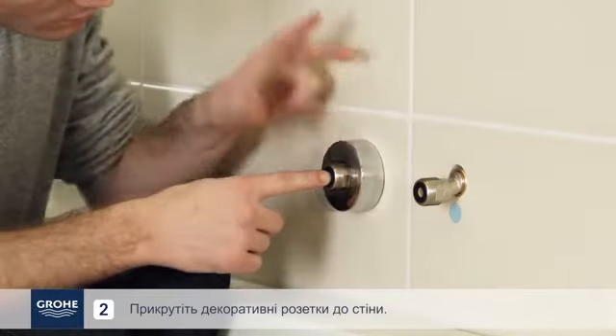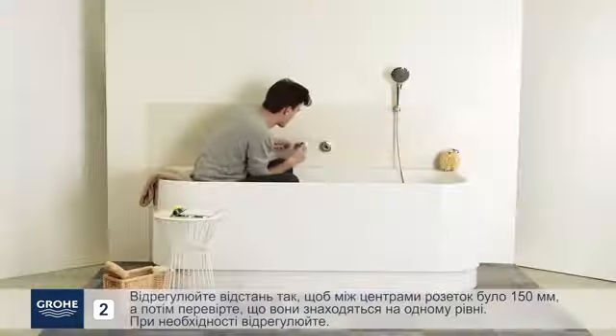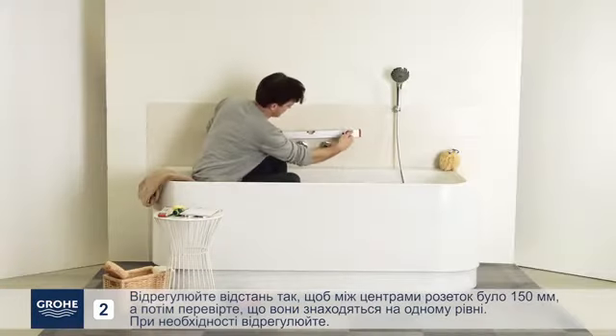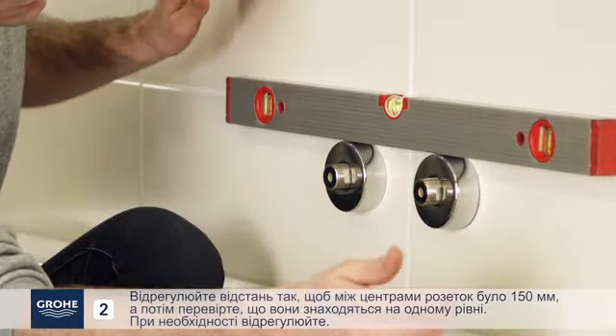Screw the escutcheons against the wall. Adjust the spacing so that there is 150 mm between the centers of the escutcheons, then verify they are level. Adjust if necessary.